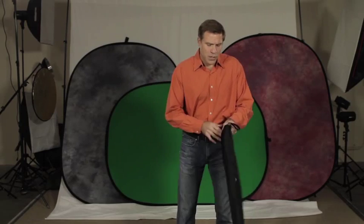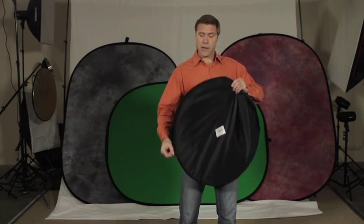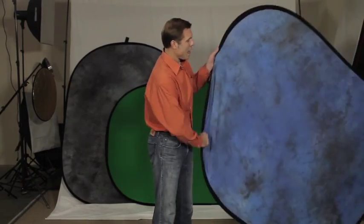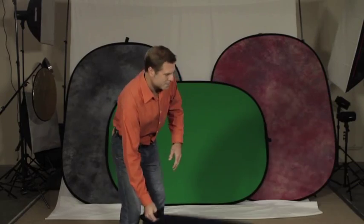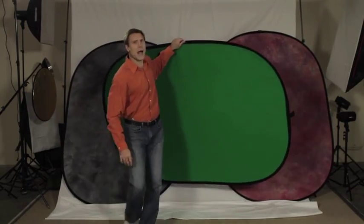With a little post matting you can get from calf to head — very versatile. When you open these they pretty much do all the work for you, and some of our models are two-sided, so you get double the options.